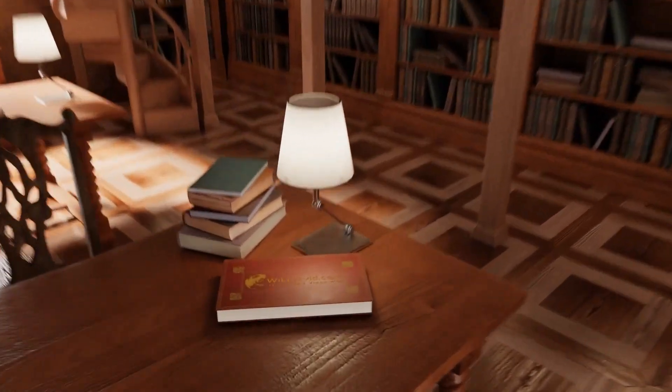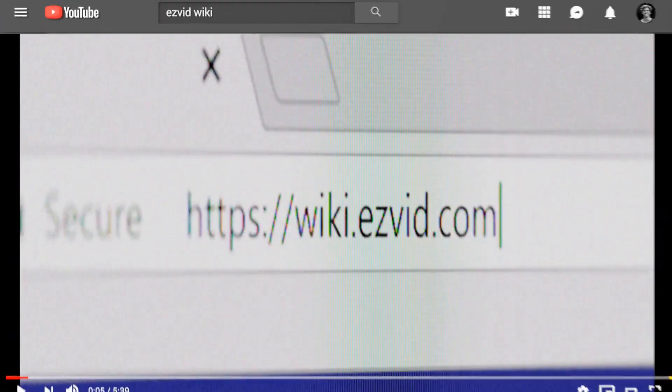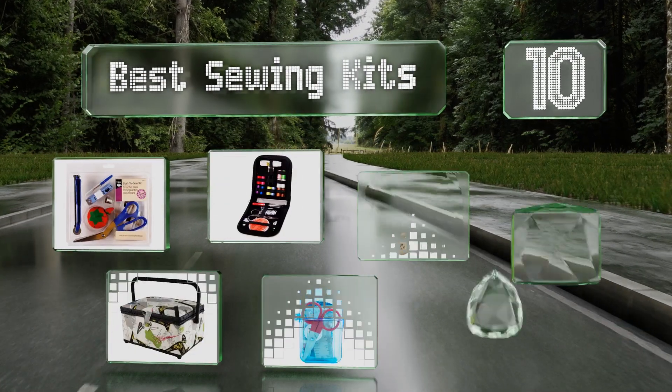wiki.easyvid.com. Search EasyVid Wiki before you decide. EasyVid presents the 10 best sewing kits. Let's get started with the list.